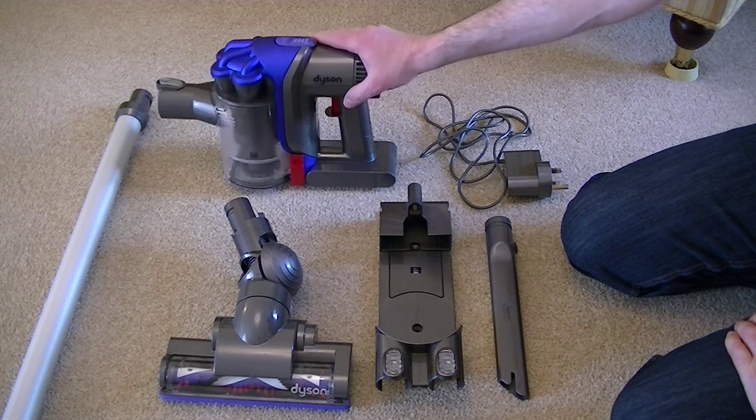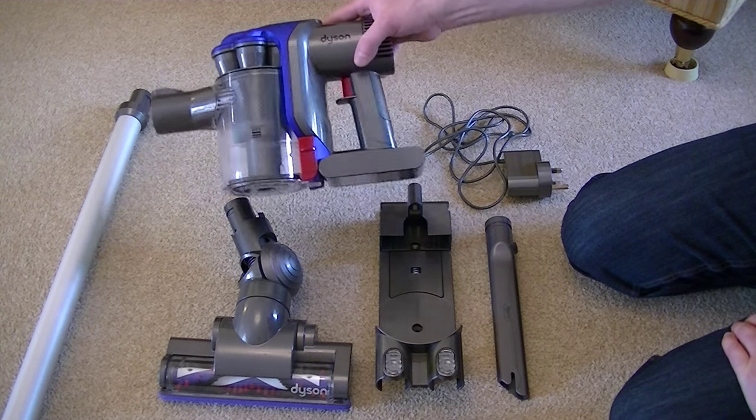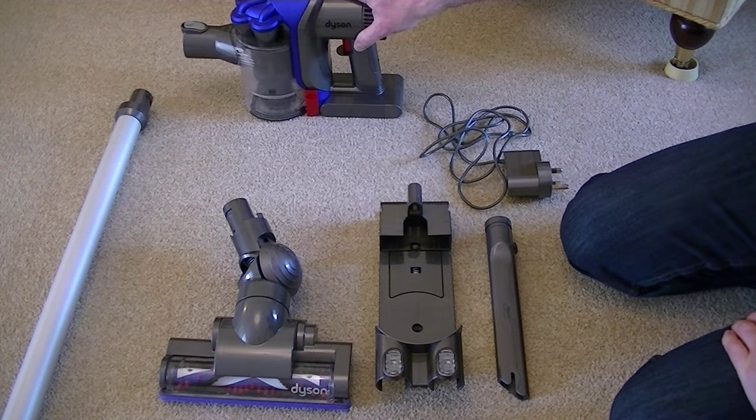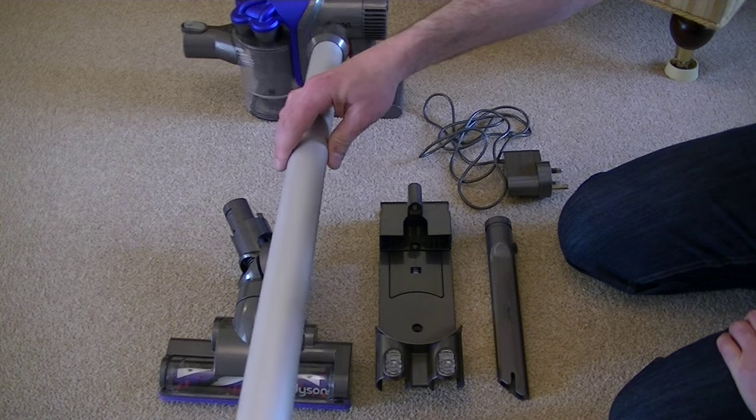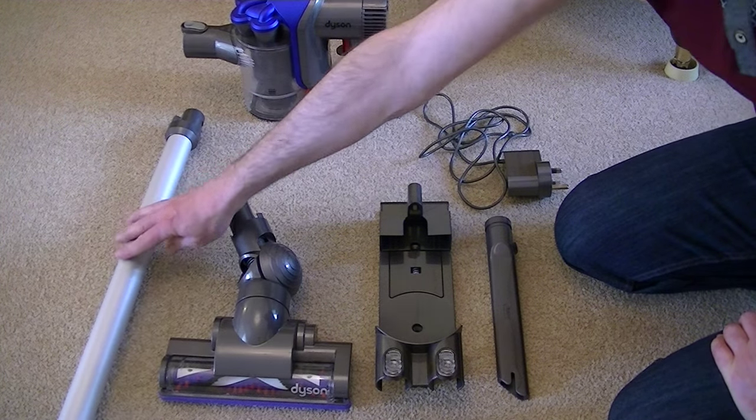Here's everything you get in the box with the Dyson DC35. Obviously you get the main unit itself. You get a lightweight wand which enables you to clean your carpets and floors and also reach up to those high places.